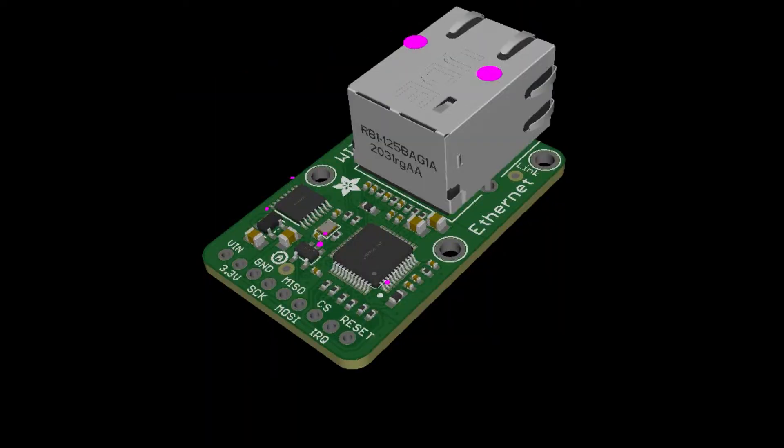Last one — this is essentially a spin-off of our Ethernet FeatherWing. It uses the WizNet W5500 SPI Ethernet chip. Someone wanted to wire up an ESP breakout or similar to have Ethernet, and I realized we don't have a non-Feather, non-shield Ethernet option. So this is just all the Ethernet stuff in a plain breakout you can easily put on a breadboard and add Ethernet to your devices. It has a little level shifting as well.